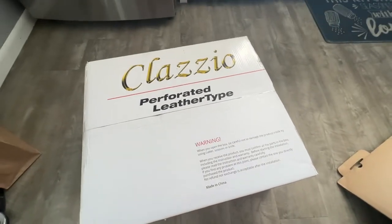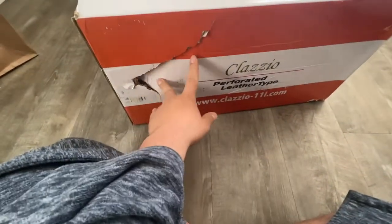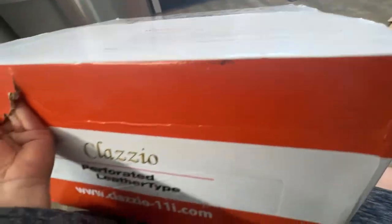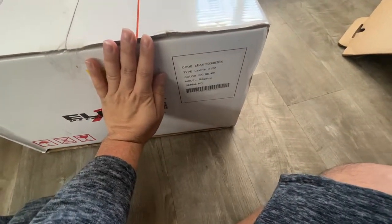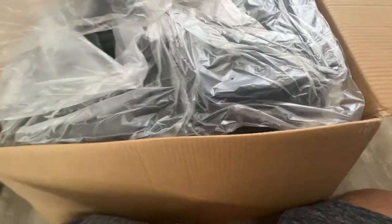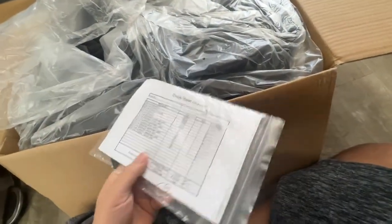The Classio leather seat covers just came in today and honestly the packaging doesn't look great. Let me document everything — I'll cover my address. That's the leather I got, Edge Line. Let's see what I'm getting for six hundred dollars. There's an invoice in here and they give you a tool manual and a list of what comes in the box.